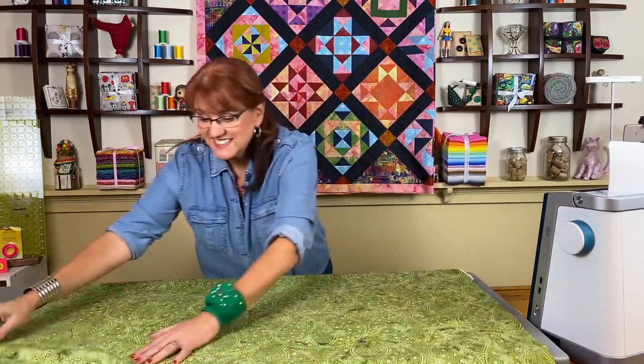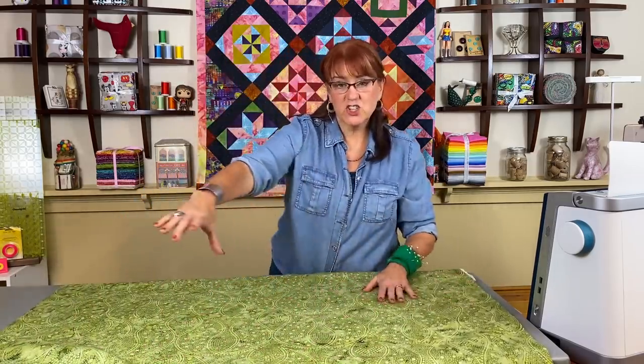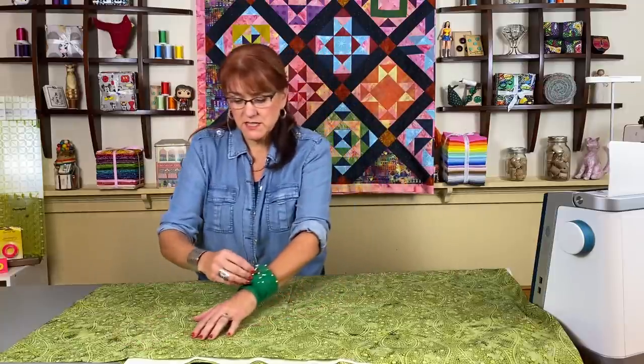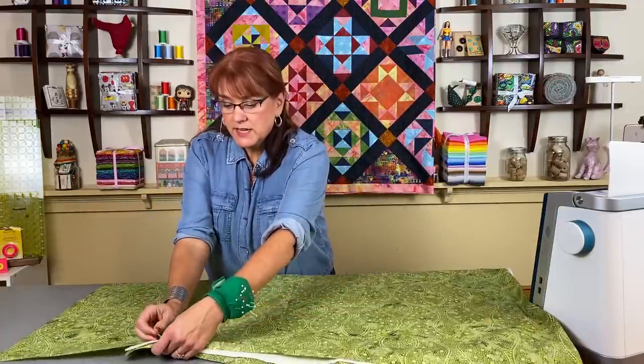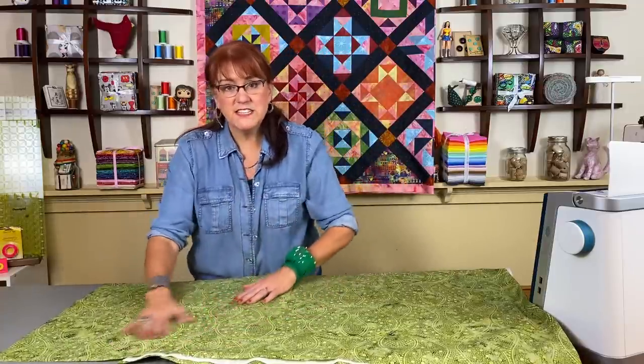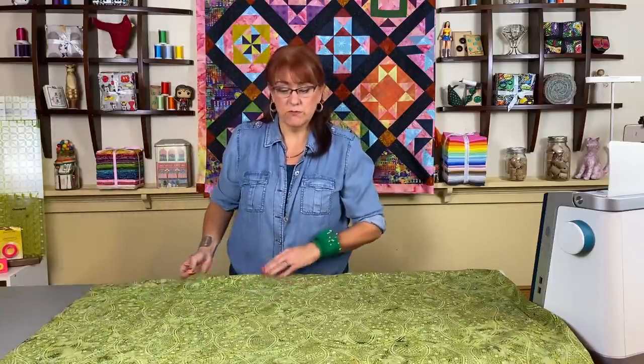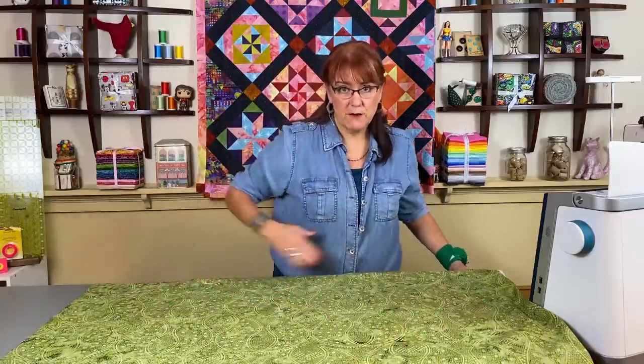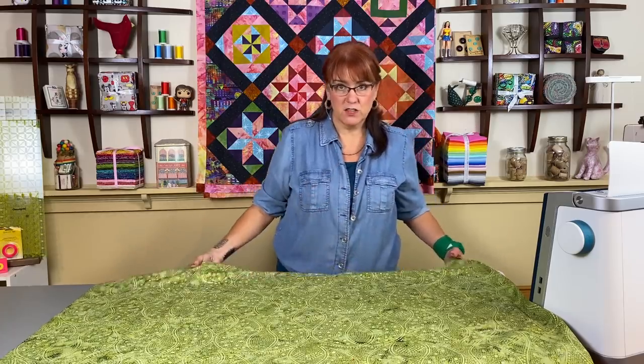Now if you're doing a facing on a very large quilt, technically you can create just an empty border. One time I did it on a really large quilt and I took just a piece of muslin and around that muslin I pieced what I wanted my facing fabric to be — kind of like a big 10-inch border around the muslin. When I did this, the muslin was in the center and I had the pretty fabric on the edge, and I'll explain how to get rid of the muslin in a bit.